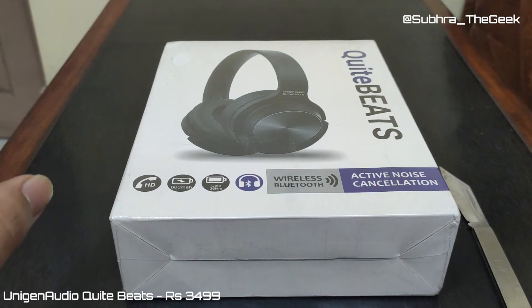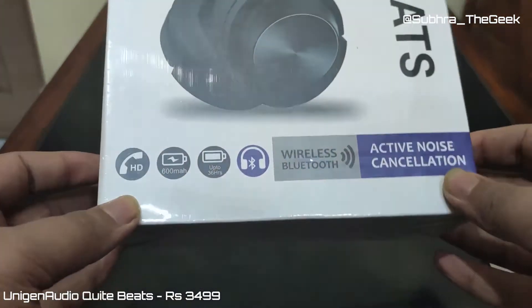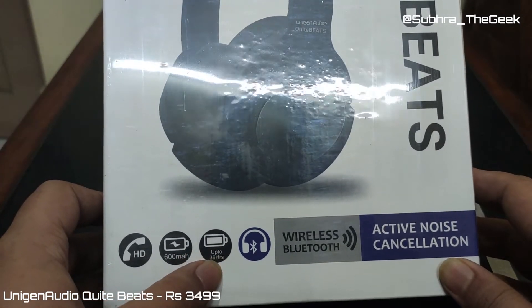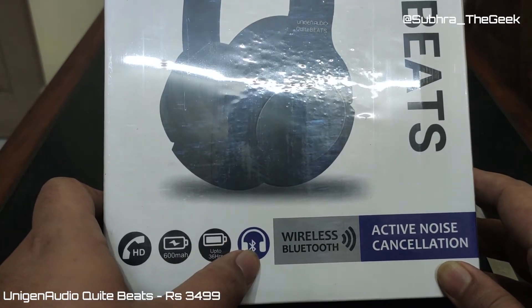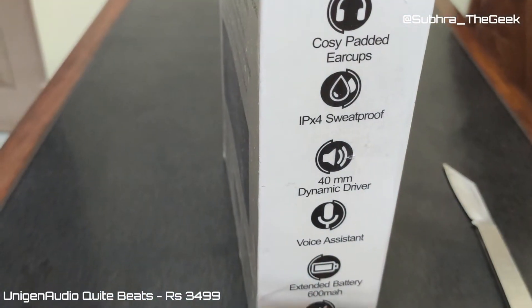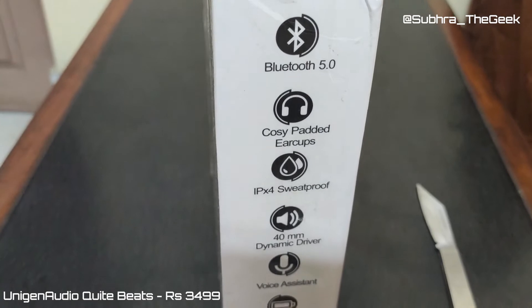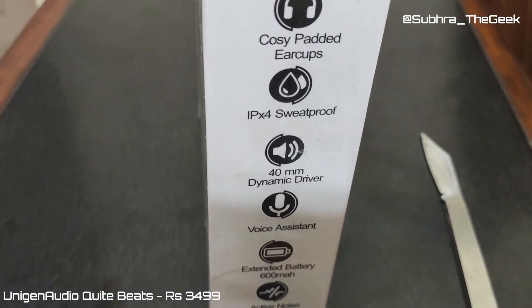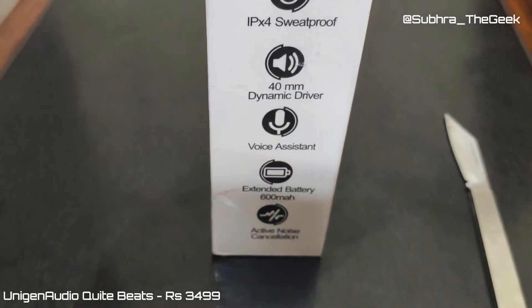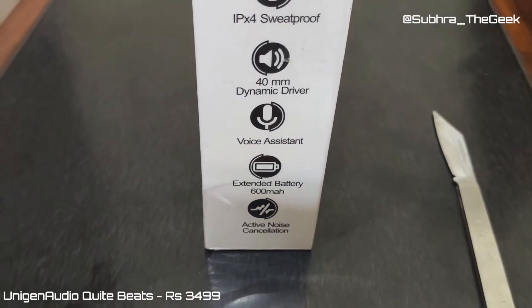So what are the features? Let's get an overview from the box. We have HD calling, a 600 mAh battery with up to 36 hours of charge, Bluetooth 5.0, cosy padded earcups, IPX4 sweatproof rating, a 40mm dynamic driver, voice assistant, and extended battery up to 600 mAh.